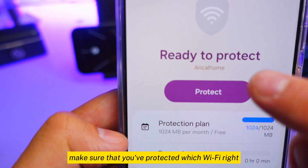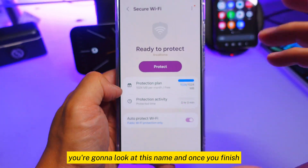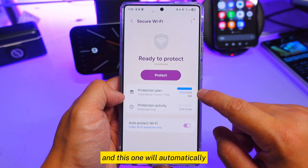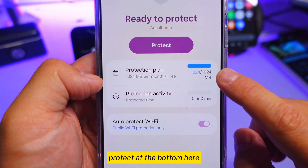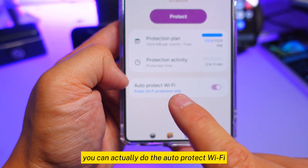Once you finish whatever you need to do on public wi-fi, make sure it's protected — check the wi-fi name — then turn it off when done. The data counter at the bottom will keep going down and let you know how much protection data you have left. You can also enable auto-protect wi-fi from there.